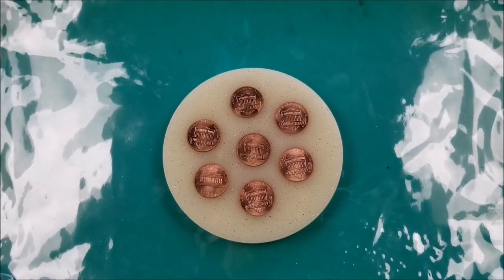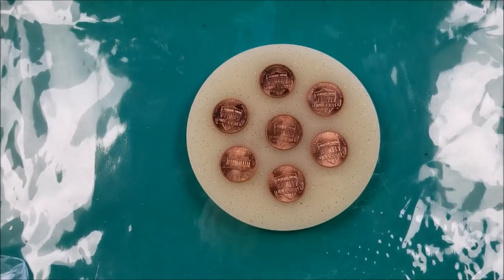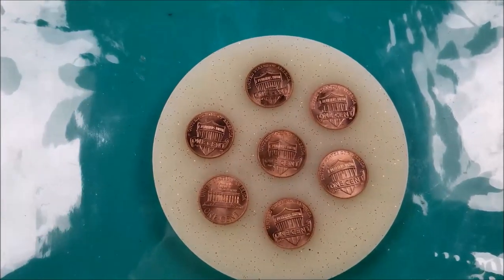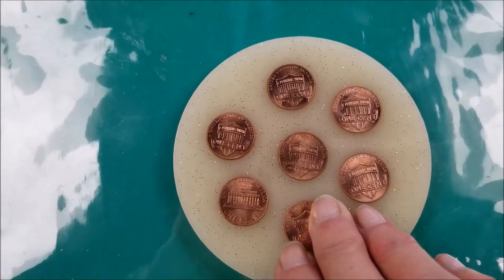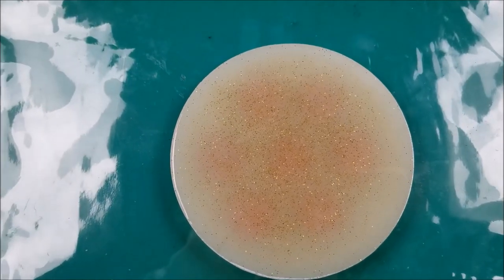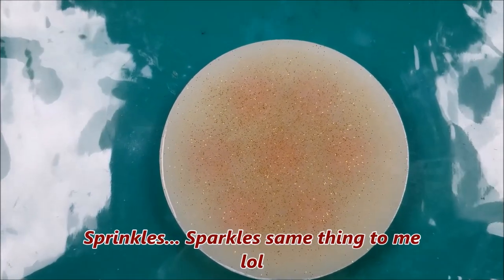I want to show you a mistake that I made. I was getting ready to make my penny coaster and what I did was put the pennies down first, so it looked like this. I put the pennies down first and then I poured the resin with some sprinkles on it on top of it.